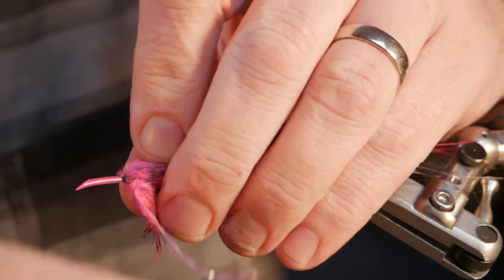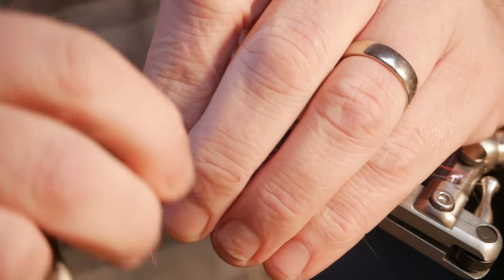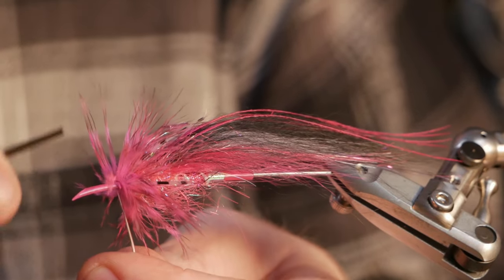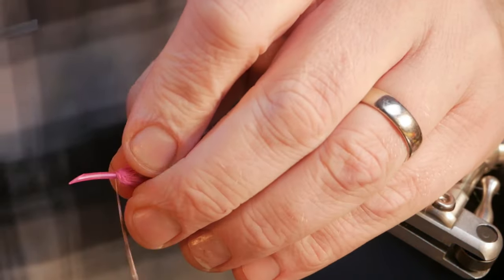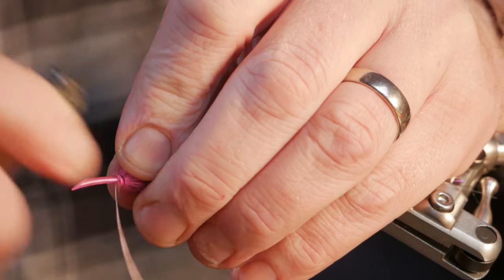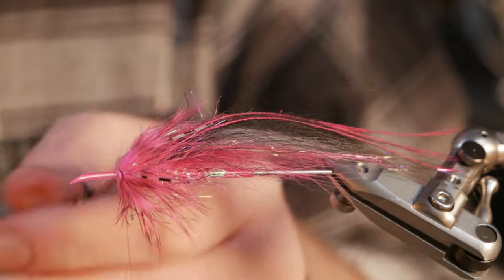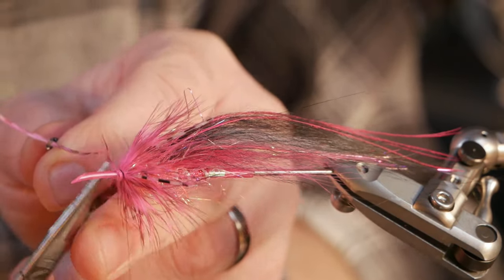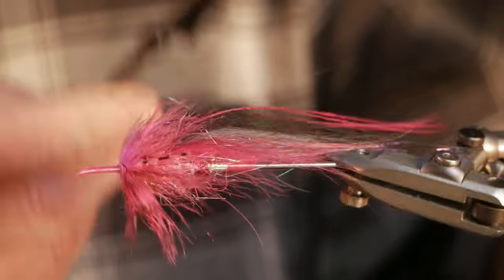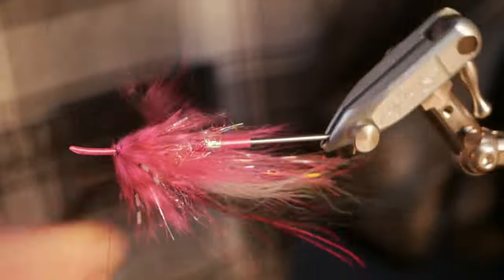Now you can see it gets really fluffy and fat in the front — these many turns of a soft grizzly hen hackle. Lock it in — one, two, three, four, five — then pull in the stem a bit to get it even tighter. Cut the stem off, and then it's time for the little comb to untangle the hackle and see that it's an even amount around the fly. I can give the wing a little comb through as well, and I think this looks really promising — it will swim really good in the water.